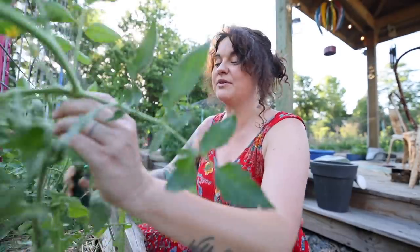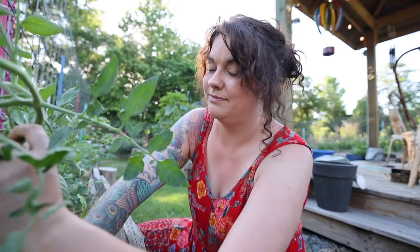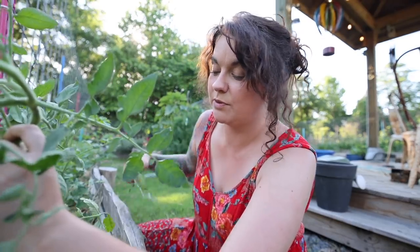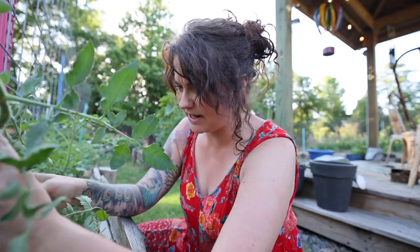You'll find no shortage of people quick to tell you the only way to grow a tomato. I'm not one of them — how you grow your garden is going to be vastly affected by your goals, your region, your time. But I can tell you how I grow tomatoes and get a lot of them in humid central Arkansas, and that is to prune my plants down to one main stem — called one main leader — or two main leaders.